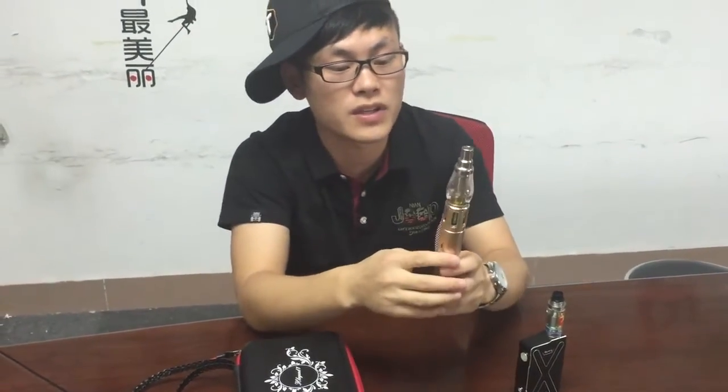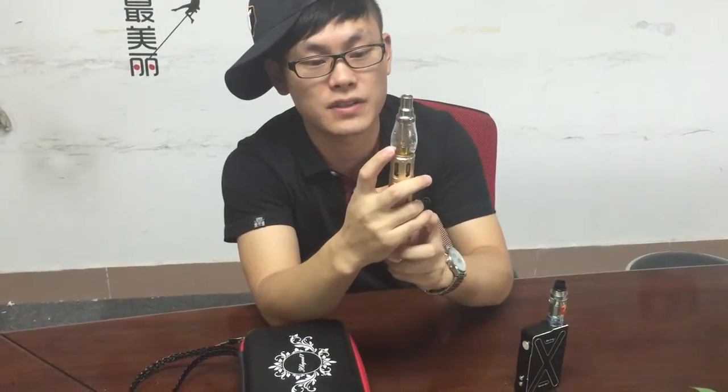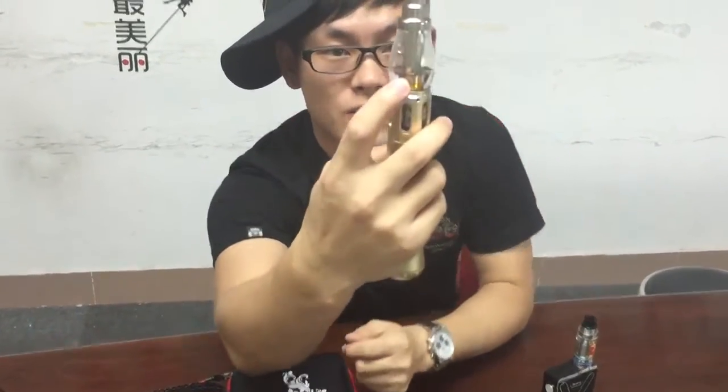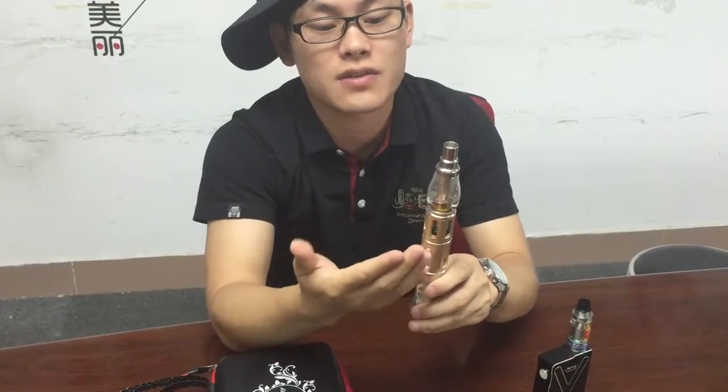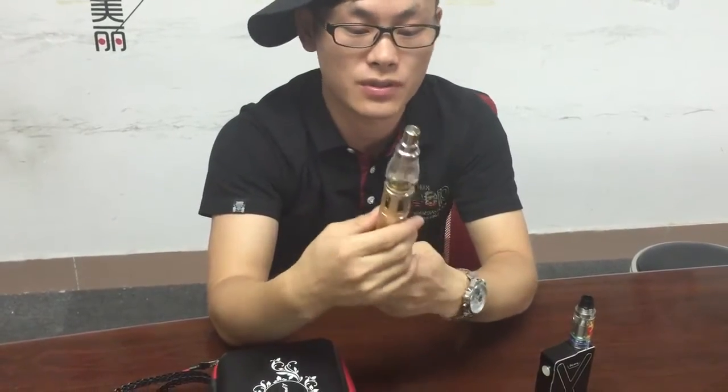The most important thing is that here is the red net. The water should be under the red net. Also, while you're smoking, you can put some other liquid — for example, coffee or any juice you like. It's up to you.